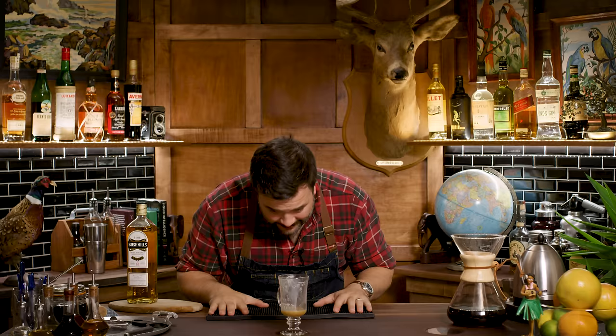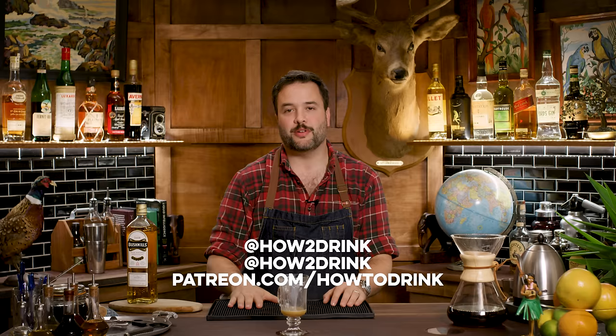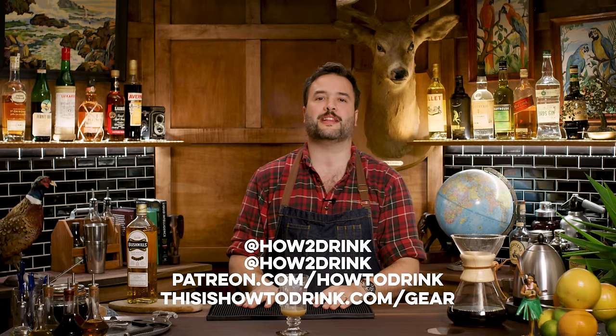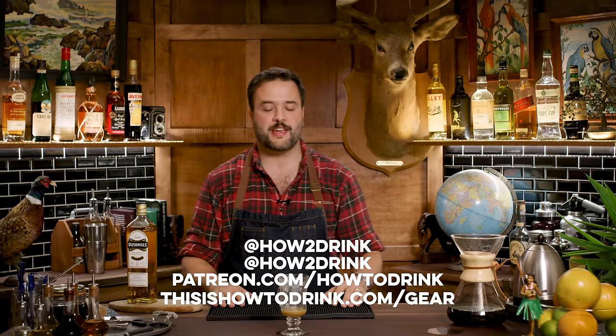Thank you guys for tuning in to the show. If you like the show, I hope you'll subscribe. I'll be back next week with another cocktail. In the meantime, I'm on Twitter at HowToDrink with the number two in the middle, and on Instagram at HowToDrink with the number two in the middle. I've got a Patreon at Patreon.com/HowToDrink and a website at ThisIsHowToDrink.com/gear where you can find the tools, books, and equipment I use on the show. Thank you guys so much for watching — I hope you're having a warm winter filled with friends, family, and loved ones. I'll see you next week with another cocktail.